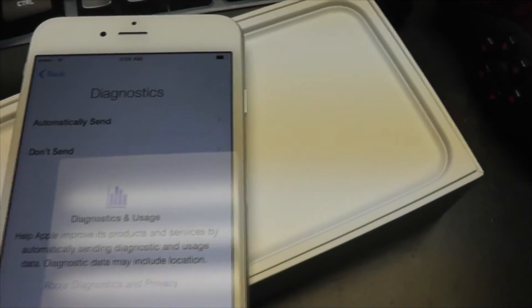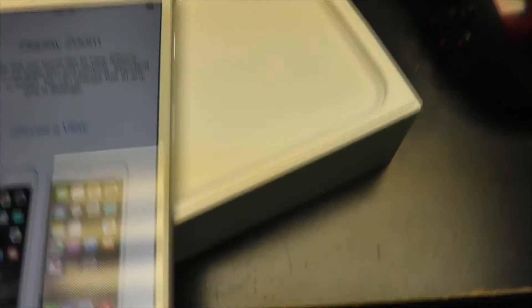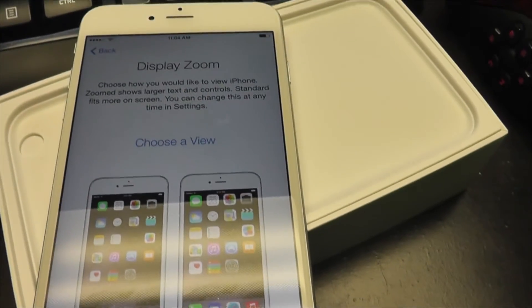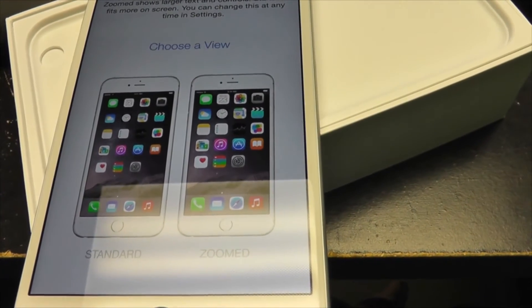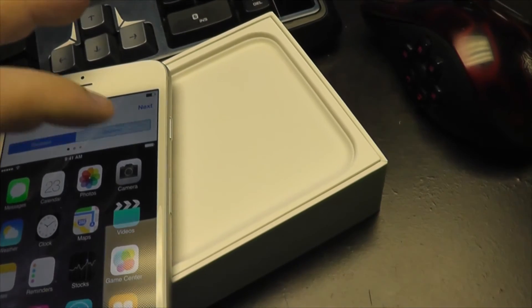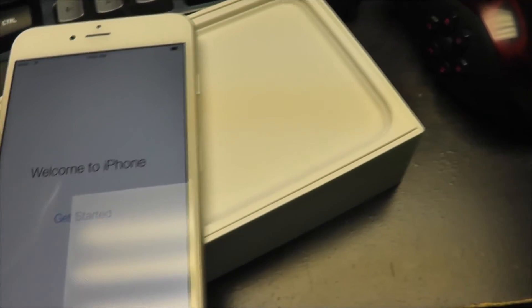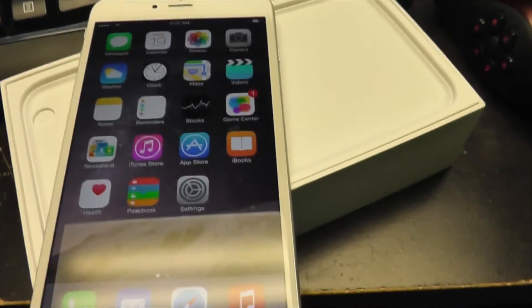Do you want to use Siri? Yes, we'll use Siri. We will automatically send diagnostics and share with app developers. Now this is the display zoom — it looks identical. We're just gonna pick standard. With zoomed, the icons are a tad bigger, but we'll go standard.